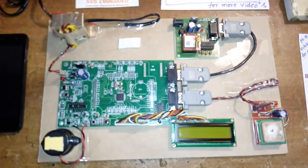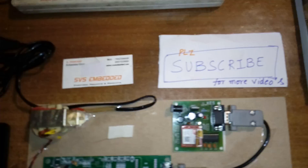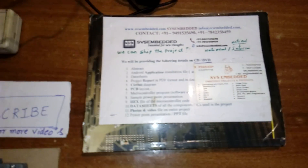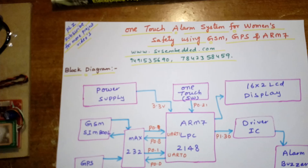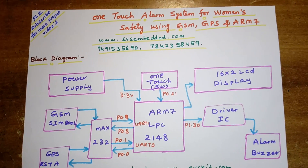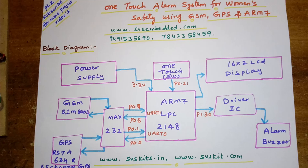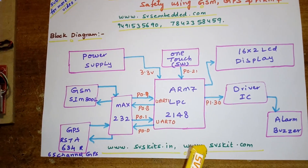Hi, we are from SOS Embedded. The project title is called One Touch Alarm System for Women's Safety using GSM, GPS, and ARM7. In this project I am using an ARM7 LPC2148 32-bit processor.